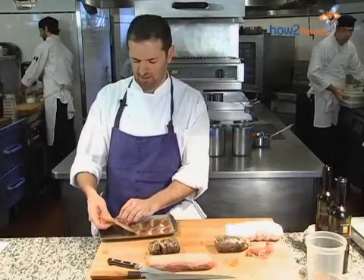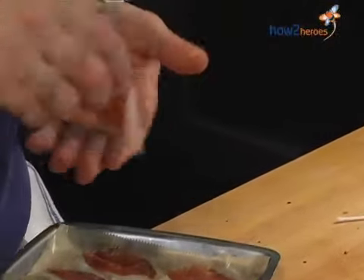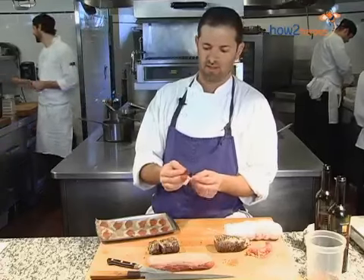Here we have our final duck breast, which I've sliced on our slicer. If you don't have a slicer at home, just do the best you can to make it nice and thin. You can see why some people call it duck prosciutto, although obviously that would be with different seasonings. And this is our Banyuls wine and Sichuan peppercorn cured duck breast. It's awesome.